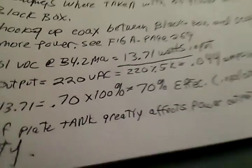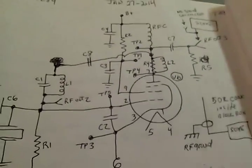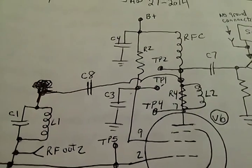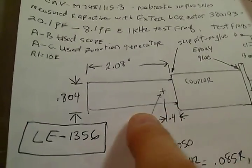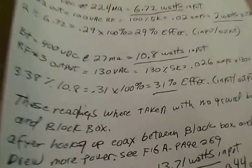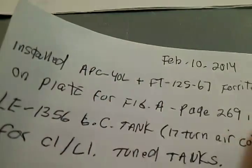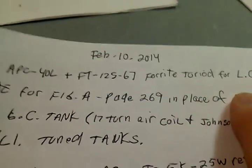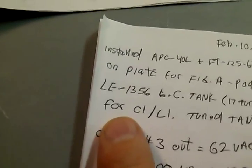We're running about 70% efficiency input-to-output power. The circuit — we showed this on the last video — we replaced the R4-L2 tank. These are the tanks. We've got the APC-40 picofarad variable air capacitor with an FT-125-67 — that's a 67-material ferrite toroid for the LCT tank for the plate, that was for the R4-L2.